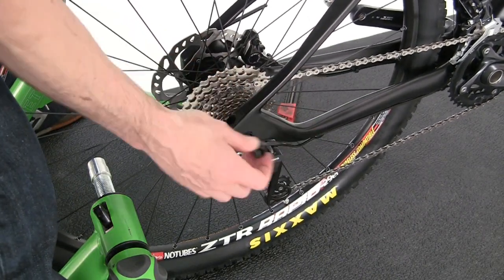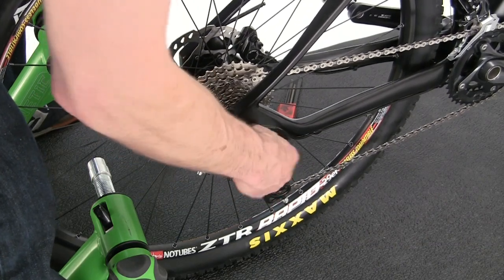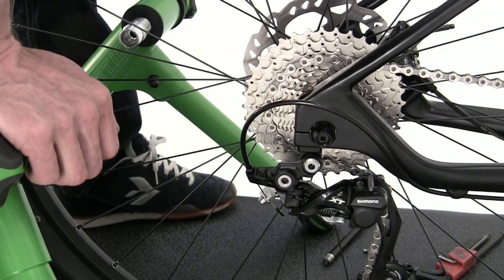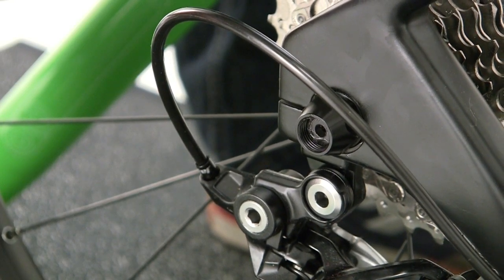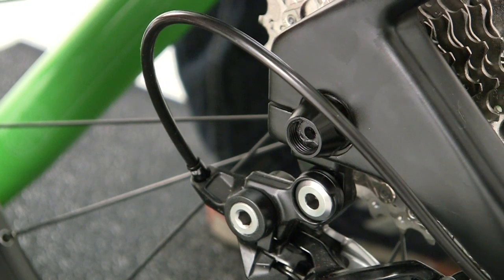Take your cone nut and install it on the drive side. Once the nut is threaded all the way on, make sure that the axle isn't protruding past the end of the nut so that no threads are exposed. If the threads are exposed, they might be damaged by the trainer.